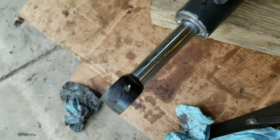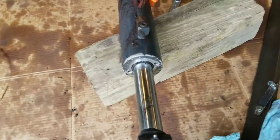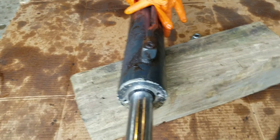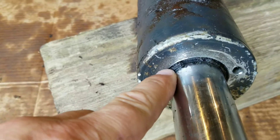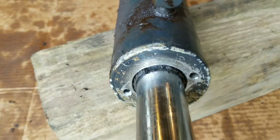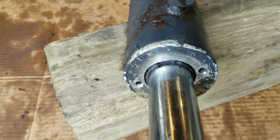Hello everybody. We are rebuilding this cylinder out of the Bobcat 873, leaking like a sieve, and of course I need a spanner wrench, and I don't have one — especially one that I can hammer on.